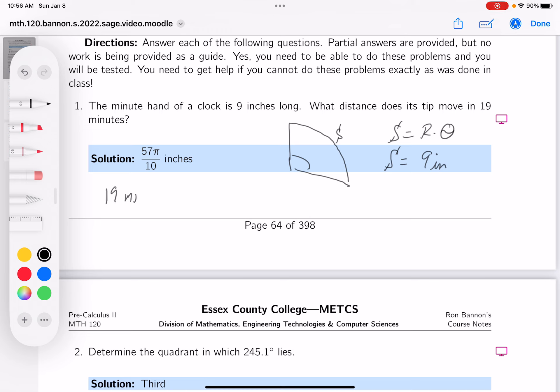So let me put that down. To convert that, there are 60 minutes in every 2 pi. Minutes would cancel out, so it's going to be times 19 times 2 pi over 60.